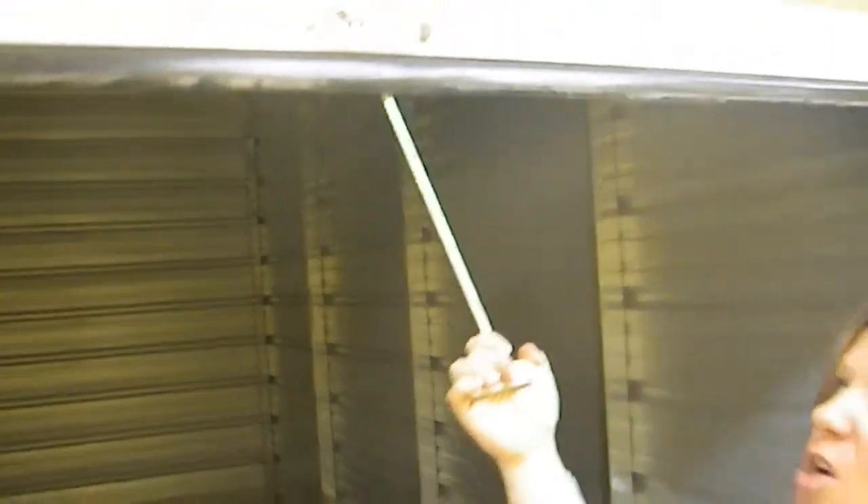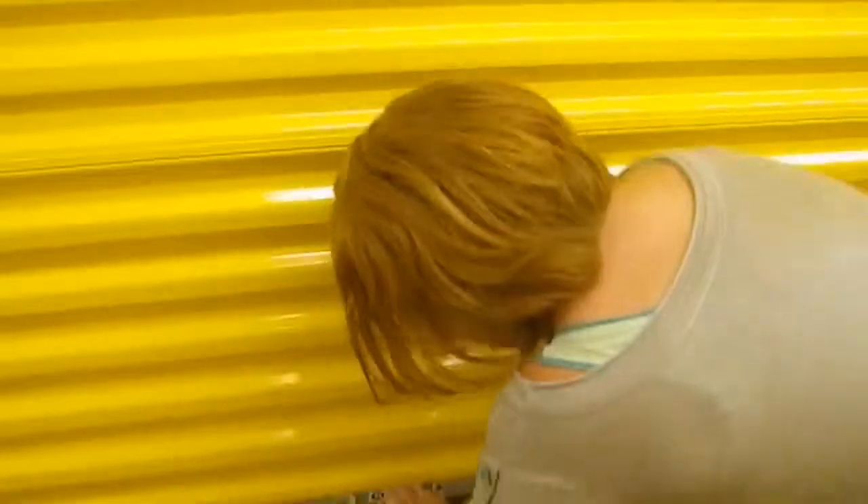When you do close your door, you're going to pull on the cord and bring that door all the way down, then come over to our locking system.